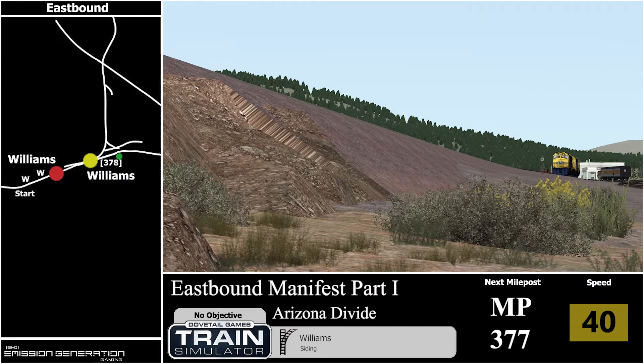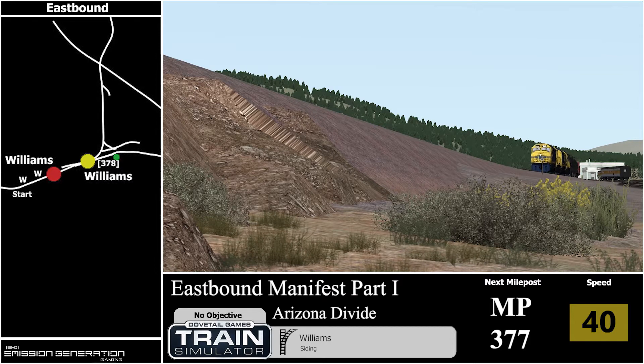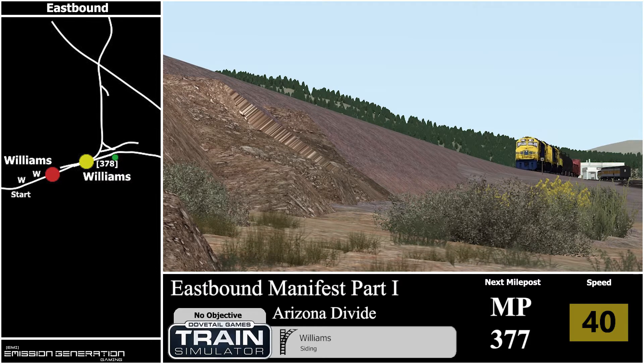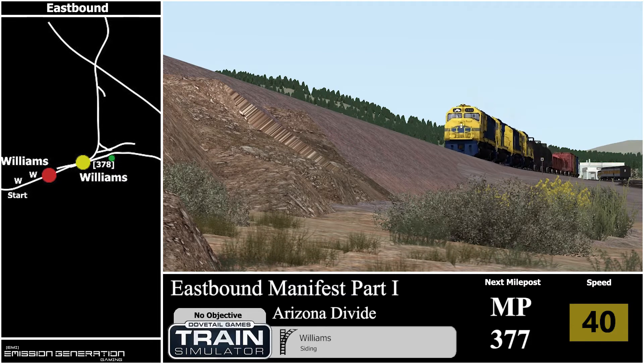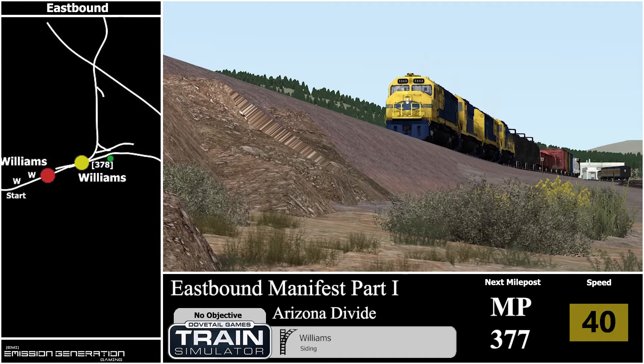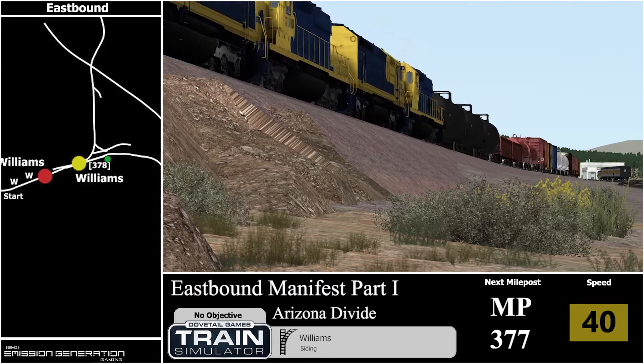I hope you guys enjoy some of these external shots. I don't really do anything like that — mainly I'm all cab only. Probably like the last 10 videos I've mixed in a few externals. I really enjoy playing cab only, TrackIR, no HUD.